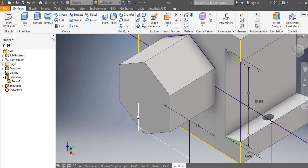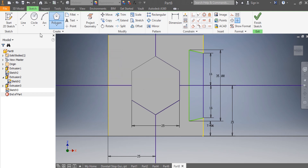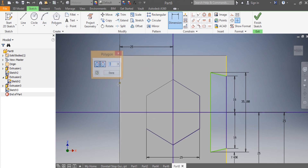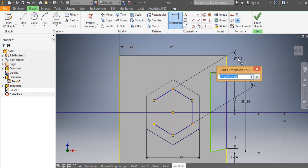After that I say New Sketch again. From here to here that needs to be 25 millimeters, and from here to here that needs to be 25 as well. I come with the other hexagon — from here to here that needs to be 30 millimeters.